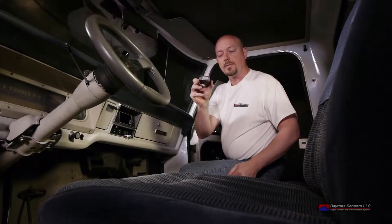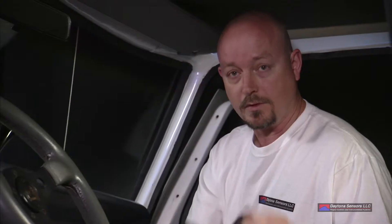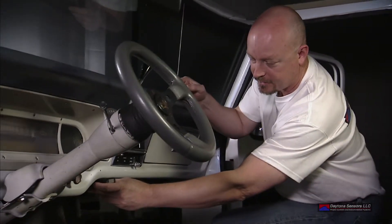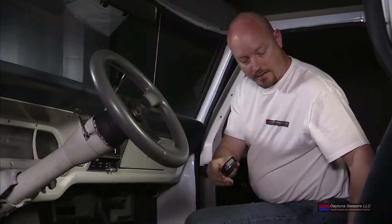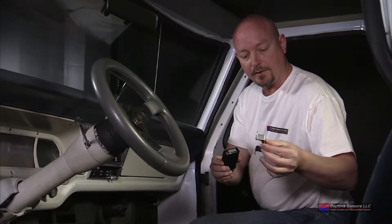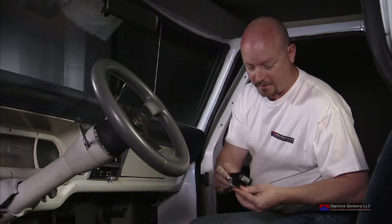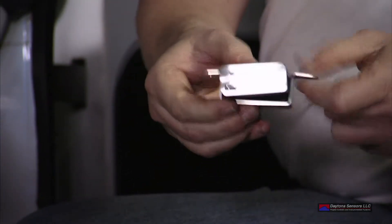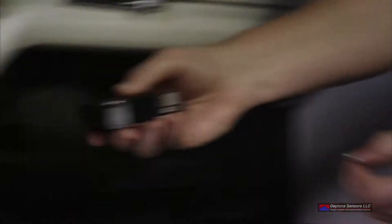The first thing we're going to do is take the control box and display, which is all one unit, and determine where we want to put it inside the vehicle. For this application, we're going to put it right here under the dash — a nice flat surface already there that has some holes already drilled in it. To mount it, we're going to take a small piece of material from the hardware store, put some bends in it, a little bit of padding, and put it right on the control box. Other installation options are double-sided tape or hook and loop material that will mount it directly to the bottom of the dash.